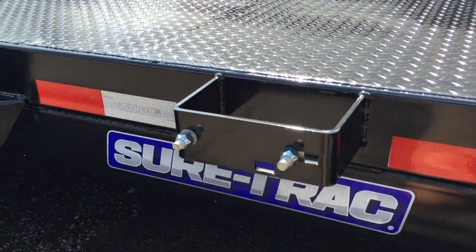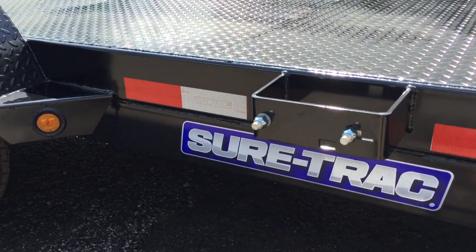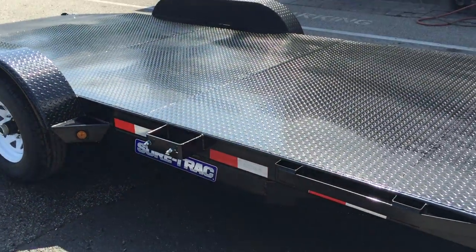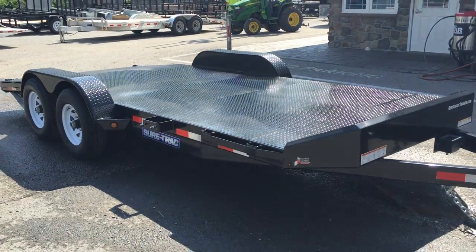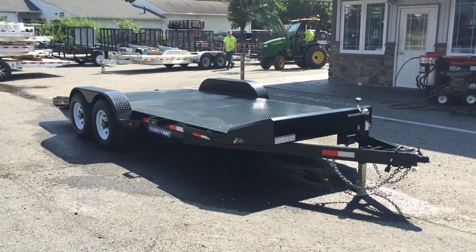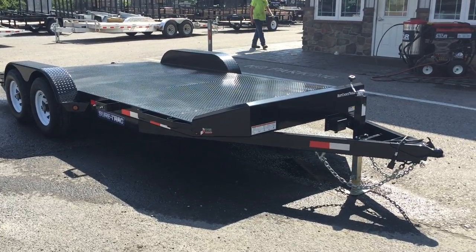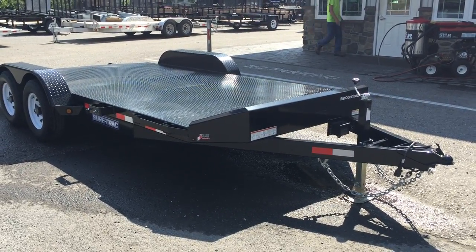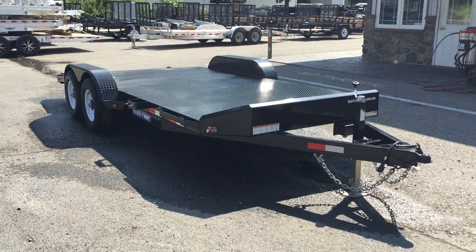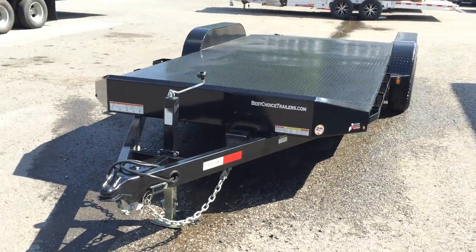Spare tire mount is standard on the passenger side. A spare tire is not standard, but we do keep those in stock should you need one. The trailer's powder coated, and Short Track actually builds this particular model trailer with their dump trailers. That's important because they've got their best paint technology in their dump plant — this is manufactured at their most recent plant, only about a year or so old. So the powder coat prep on this trailer is the best of the facilities.